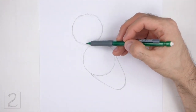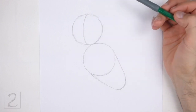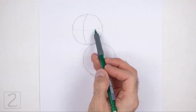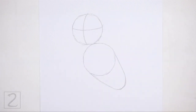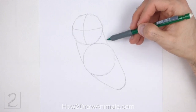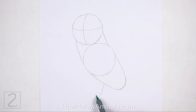Inside the head circle, draw a curved vertical line. This is a construction guide that will help you place the facial features later on. Now draw a curved horizontal line for another construction guide. Connect the two circles using sloping lines to create the guide for the neck. The shape of the neck should be thick. Under the body, draw a short line as a guide for the leg.